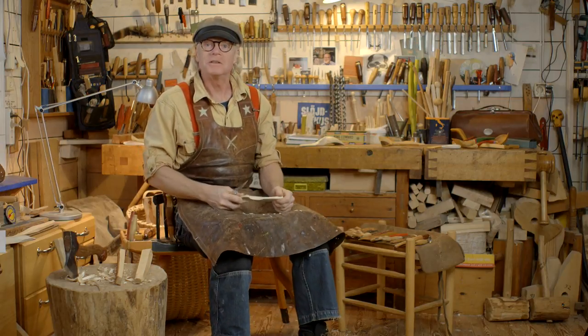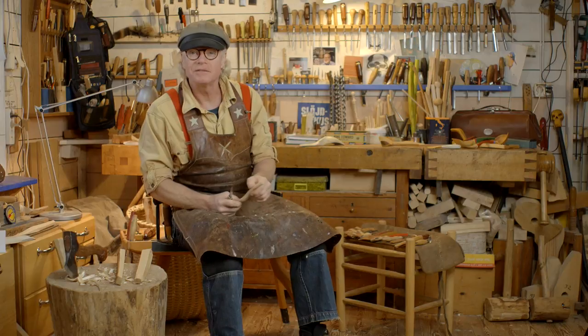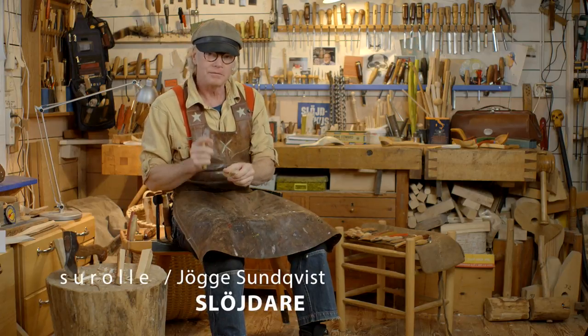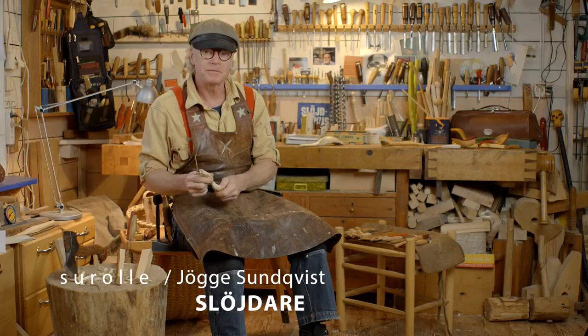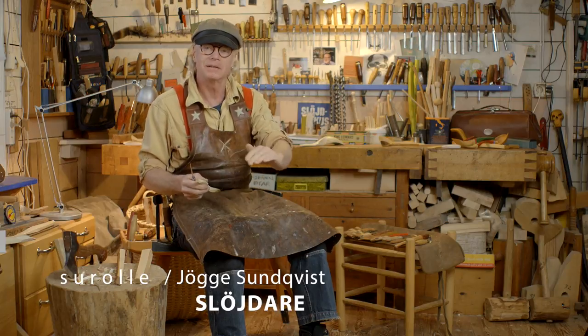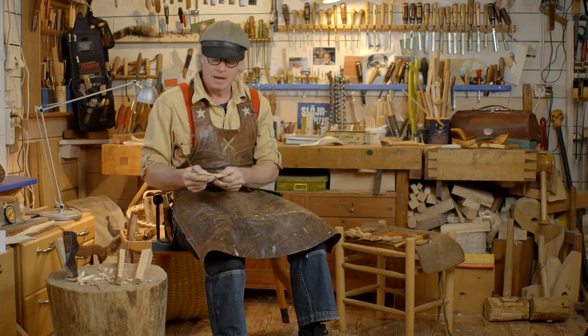Welcome, woodworkers of the world. Welcome to the Swedish knife grip sessions. Today we are going to talk about a very useful knife grip for smoothing and clean cutting surfaces when you want them to be really nice and carved. Then we are using the thumb grip.